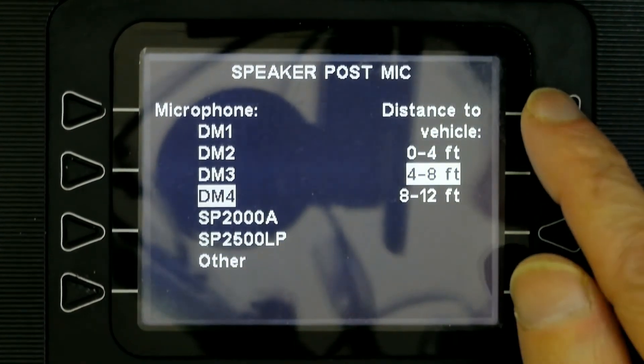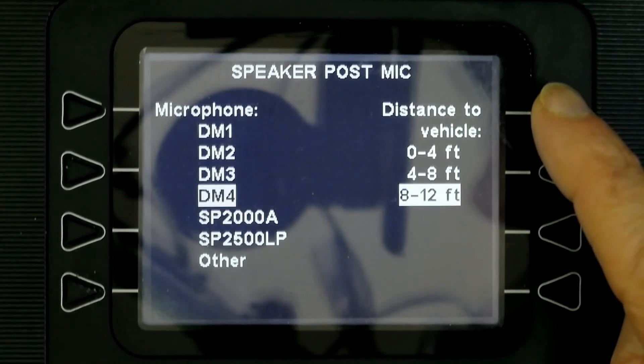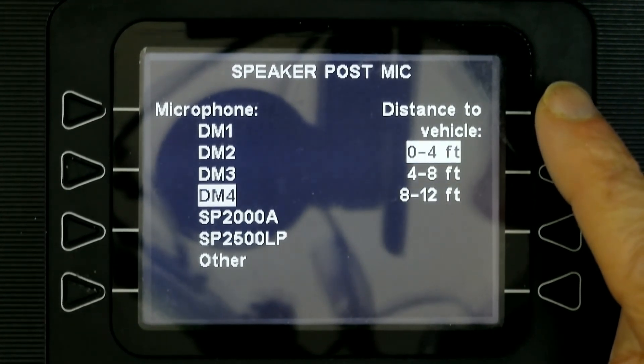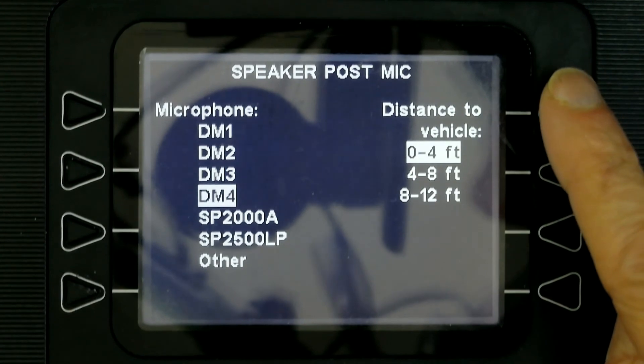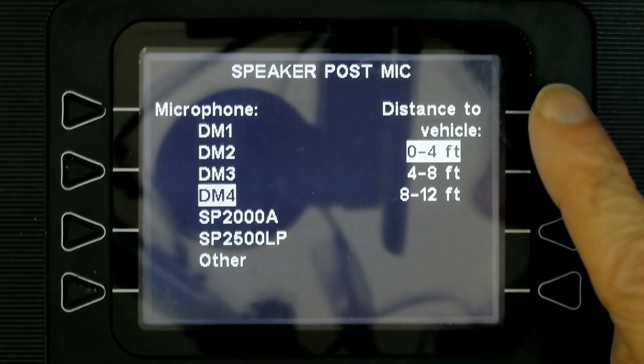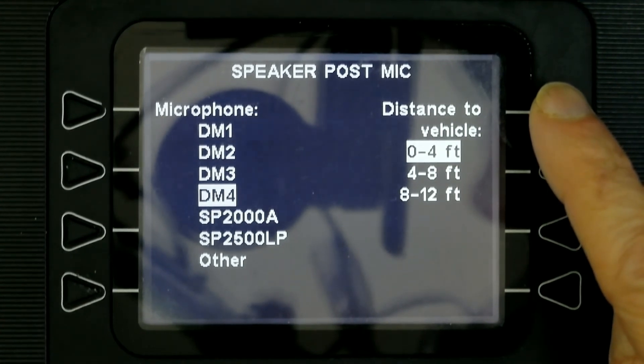This is where you choose your distance setting. The larger numbers you choose, the more sensitive the microphone will be. If you choose 8 to 12 feet when the vehicle is actually much closer, you'll get too much engine noise in the drive-through headset. So it's best to choose the number that matches the actual distance from the driver to the microphone. For example, if you choose 4 feet but the vehicle is 12 feet away, you won't be able to hear them very well. That's why it's important to choose the right distance and the correct microphone for your drive-through setup.